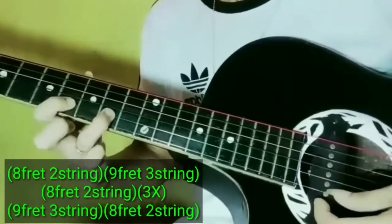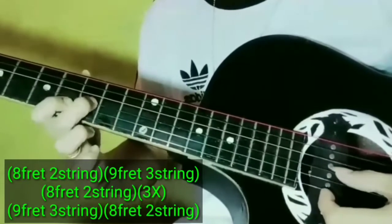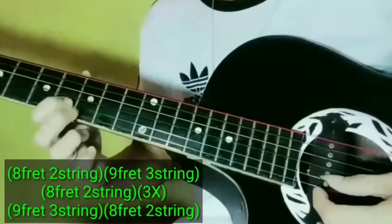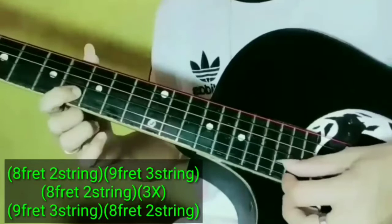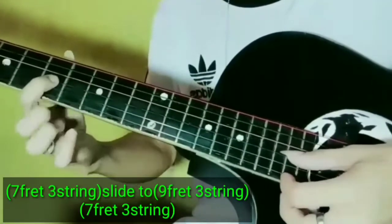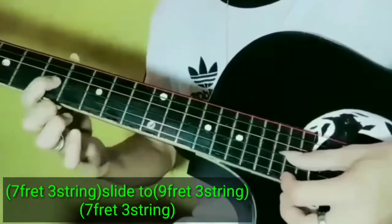Then hammer ulit guys. 8th fret. Then 9th fret, 3rd string. Then 8th fret. After nyan guys, dito tayo sa 7th fret. Slide natin sa 9th fret, 3rd string.